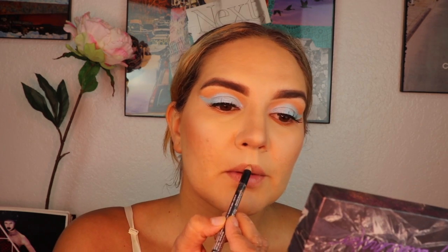To set everything in place I'm using the Catrice Prime and Fine setting spray, then further blending out with my Morphe sponge to make everything look nice and seamless. Then I'll be smudging that same color Bail Out on my lower lash line, and lastly for lips I'm using the NYX Cosmetics liner in the shade Sandstorm.